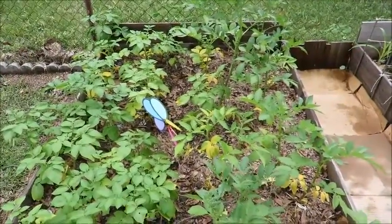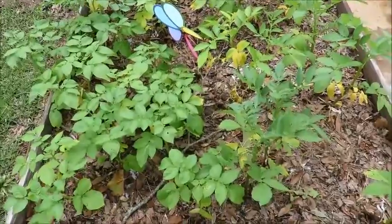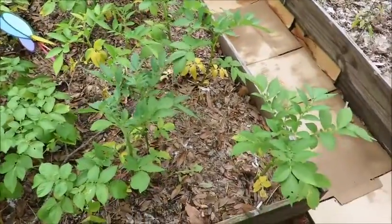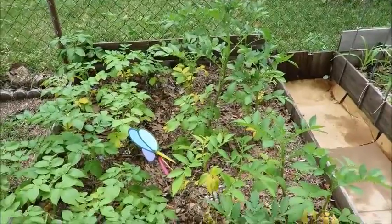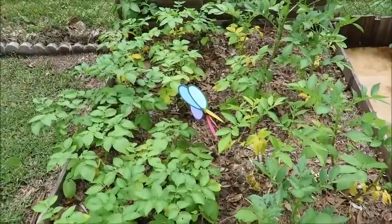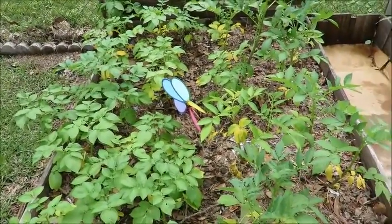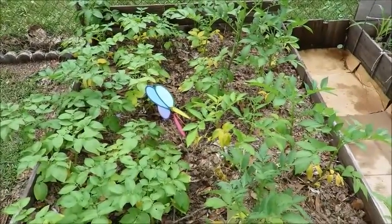In my potato bed there seems to be some yellowing in the leaves. I am seeing a couple of little buds on some of the potatoes, so I'm assuming they're going to at least start producing heavily — hopefully that's what I want. I've never grown potatoes in the ground before, so it's a first experience; we'll see how it goes.